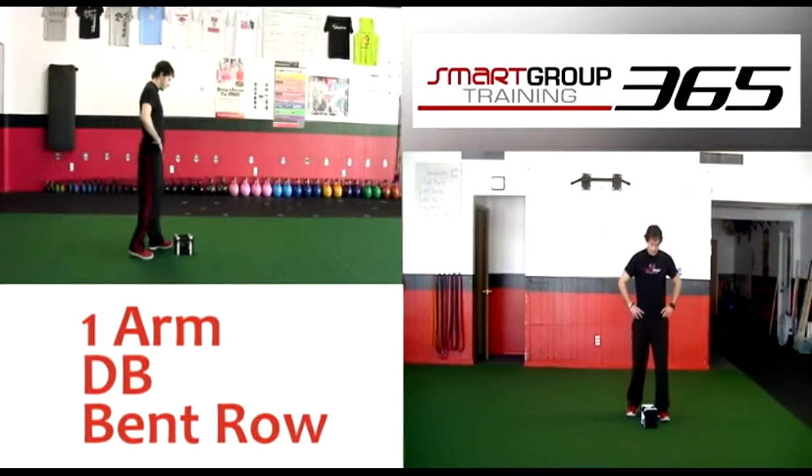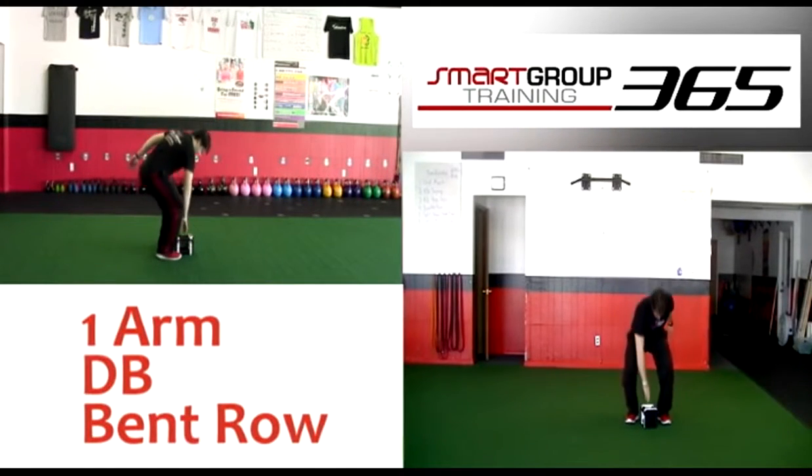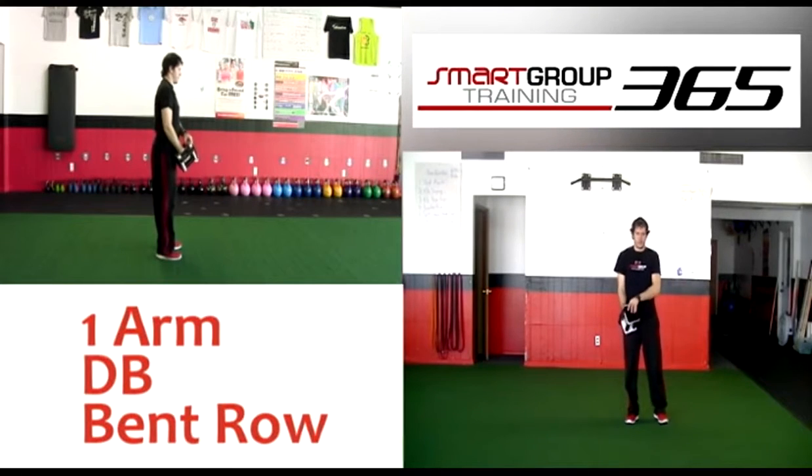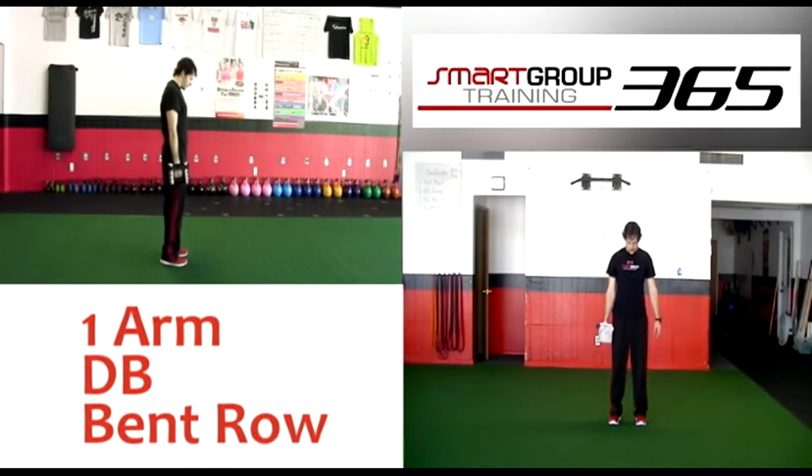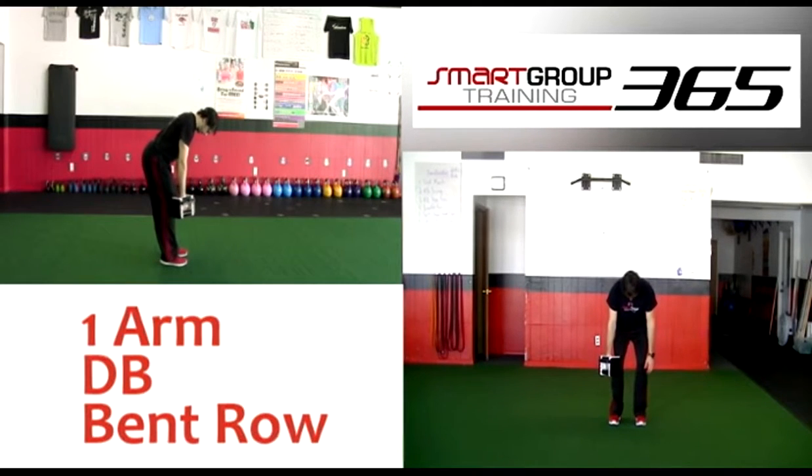One arm dumbbell bent row. Set up: grab one dumbbell and stand with feet hip width apart. Get into a bent position and let the arms drop to your side while holding a dumbbell in one hand and nothing in the other.